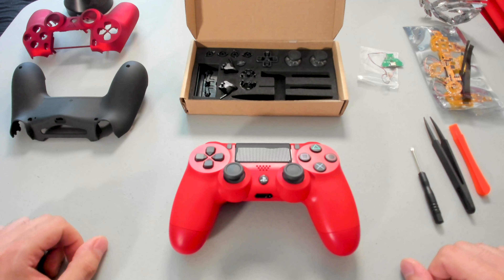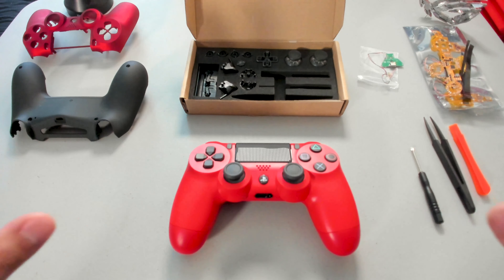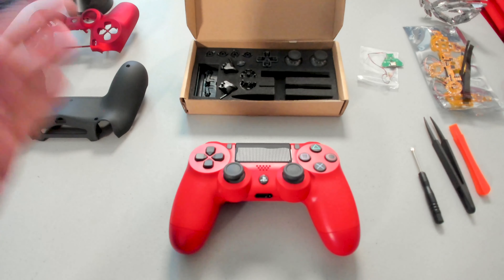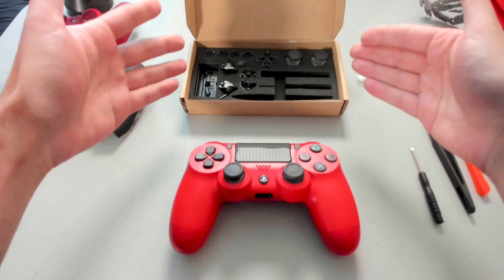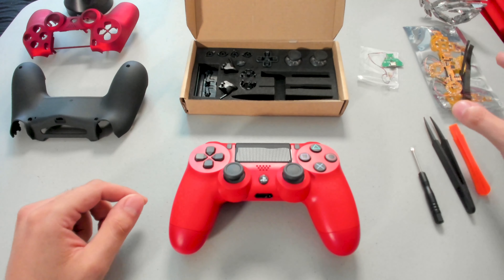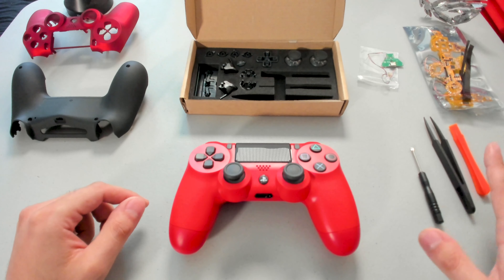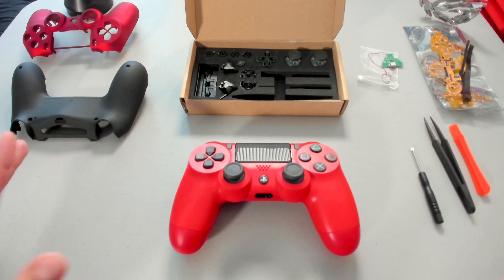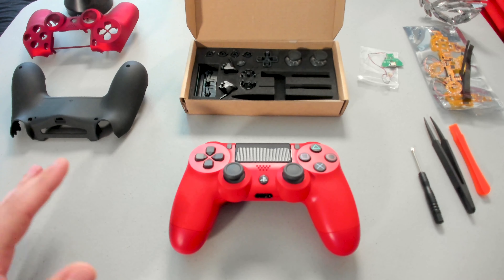Let's get to taking apart the controller. As you can see, I've already gone ahead and laid everything out. Left-hand side, we have the shells that we will be swapping out. Front and center, we have the controller along with the parts that we will be swapping out. Then on the right-hand side, we have the LED kit along with the tools that we will be using. Setup is extremely important — it allows us to keep a clean workspace and work efficiently.